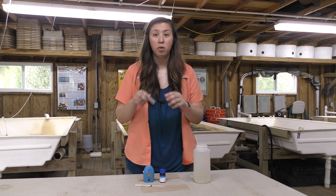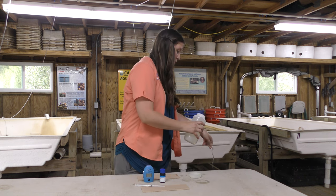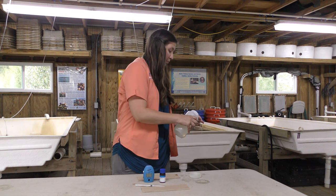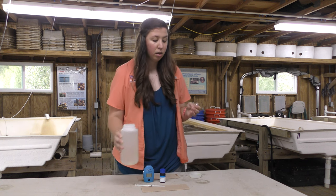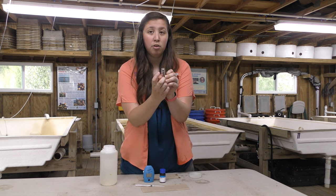Once you have your sample, you're going to rinse out the alkalinity cuvette three times as well. One, two, three. When you fill up your cuvette, you're going to fill it up to the 10 milliliter line mark that's on the cuvette.